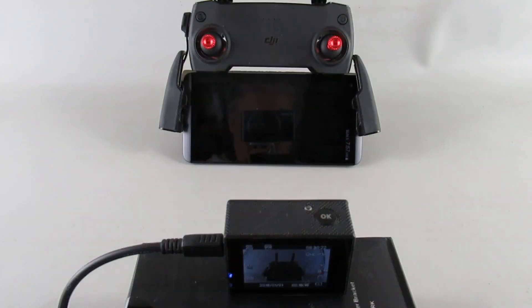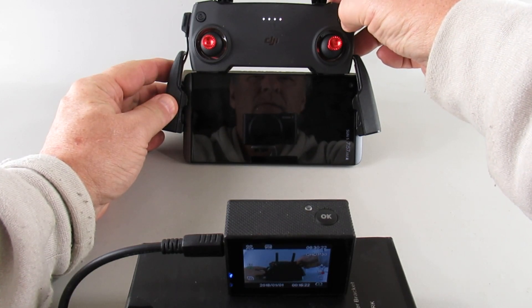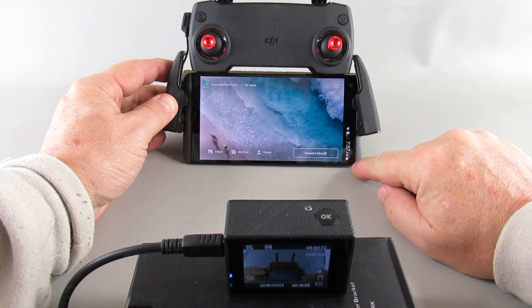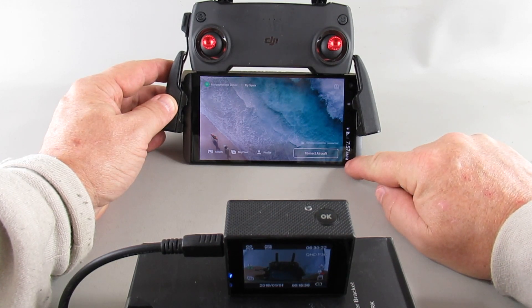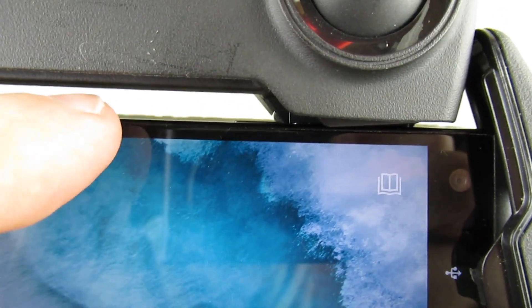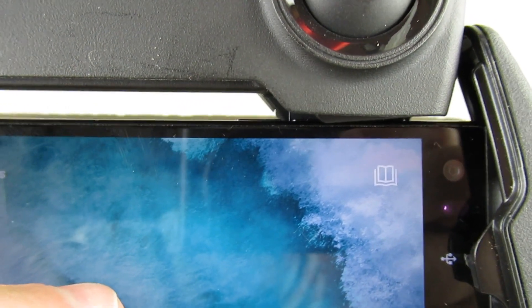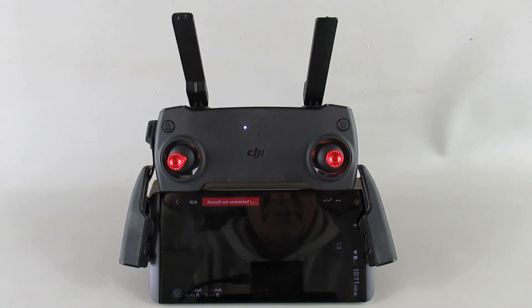I'll turn on the RC first, then start my phone up. It's just announcing that it is being charged. I'll start the action camera. I should capture how much I have on my phone to start with — it looks like 69 percent — and you can see the charger right now. We'll go from there.